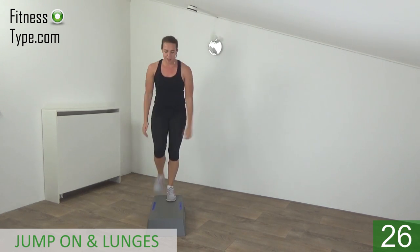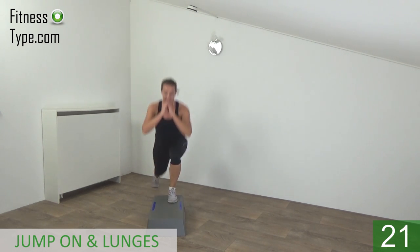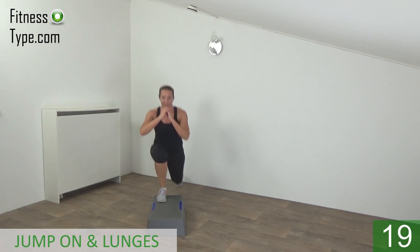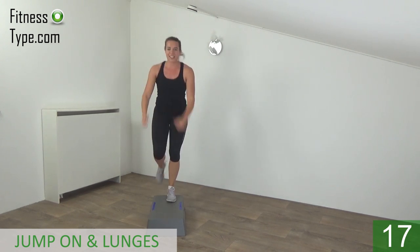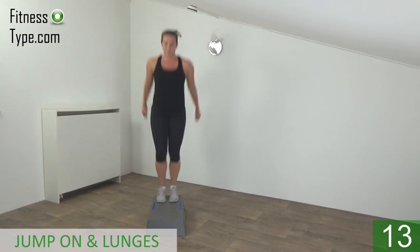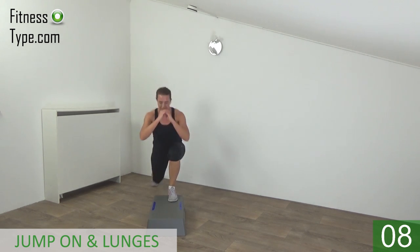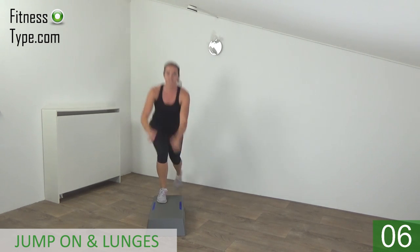On and off, both feet together. Deep lunge — just keep going. Almost there. Last one.